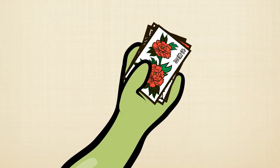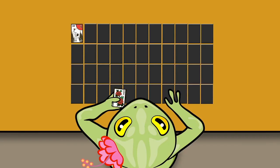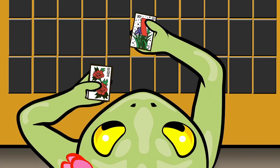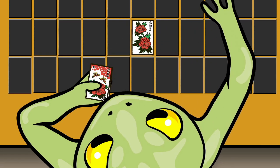Look at the top card of the drawing stack. Is it from the willow suit? Is it from the same suit as any card face-up in the field? If it is of a different suit, exchange it with a card in the field from a column with no face-up cards. Take the card from the field and add it to the bottom of the drawing stack. Replace it with the top card from the drawing stack.